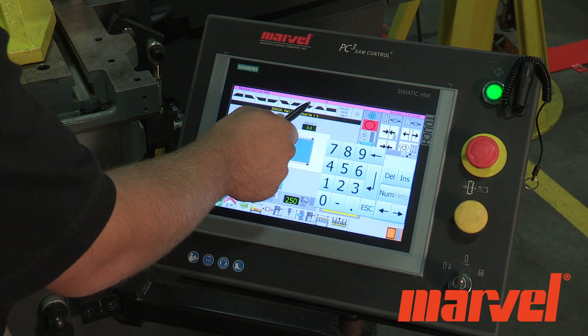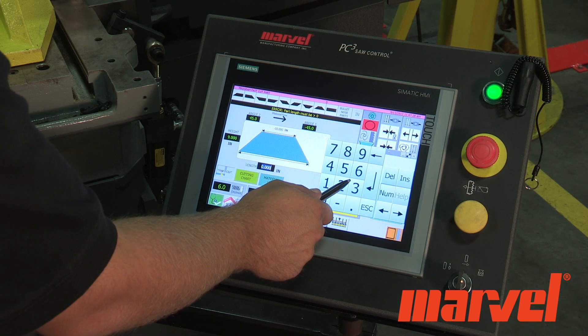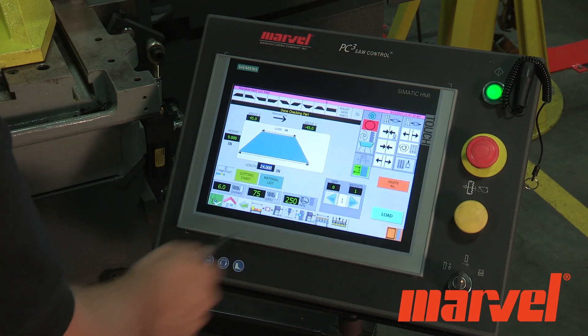Now select the shape of the part you wish to cut. This allows you to reference the angle of your desired cuts, whether they are positive or negative.